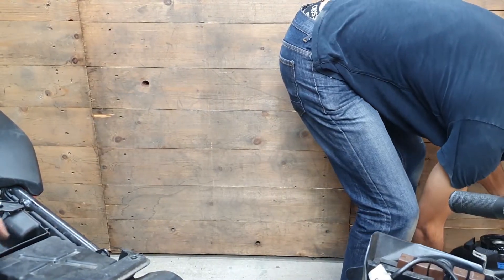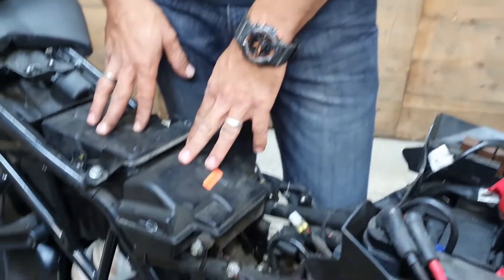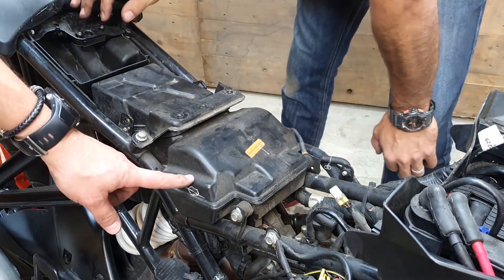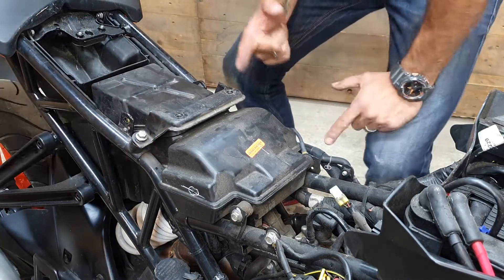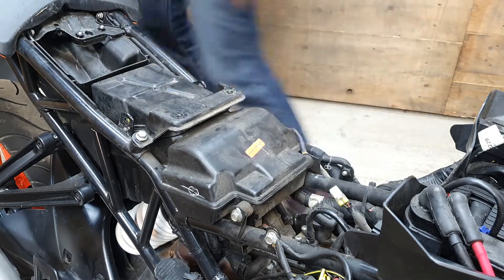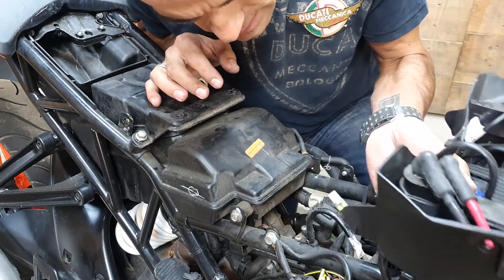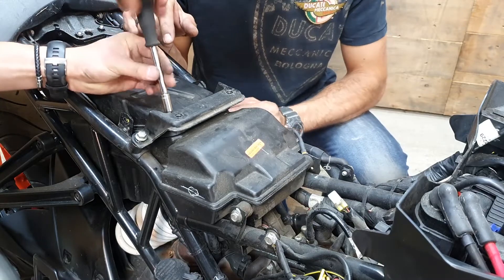With the tank out, we can see the airbox. The air induction is actually coming from behind so we need to take that off and get an M5 allen key in there. We're almost certain the air filter will be here, accessed with a star screwdriver. This is our first time servicing the RC125 so we're learning — we've got experience with tools and bikes and hopefully this helps others out there. The spark plug is sitting underneath the battery housing.